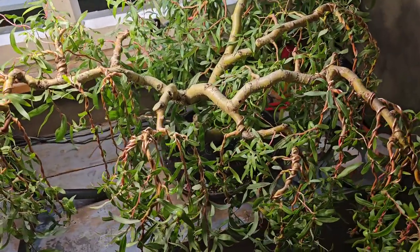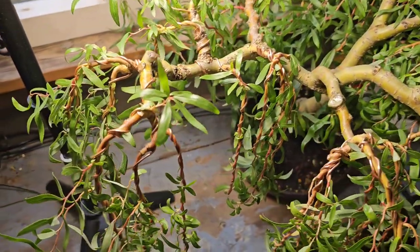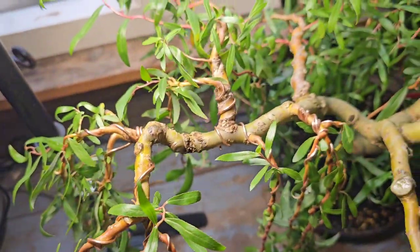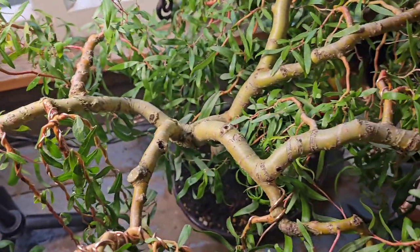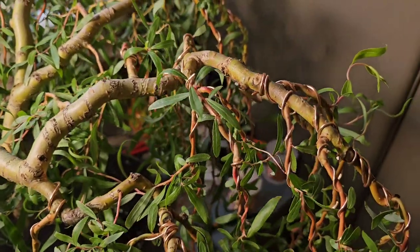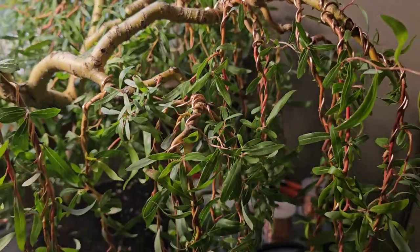Hello YouTubers, this is my corkscrew weeping willow that I'm making with wires, and this is the last wiring of this year. Yeah, so everybody will dance now because I think I don't have to bother and worry about wiring it again until June, probably.